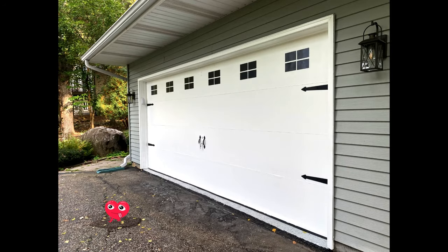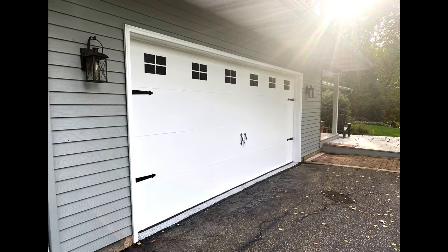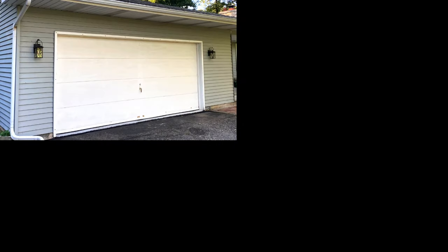I'm pretty happy with how this turned out. Unless you're within 20 feet you really can't tell that all of this is just makeup on a pig — it looks legit unless you're really paying attention. Definitely worth the money and time to me.